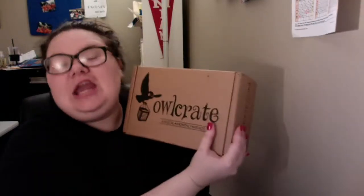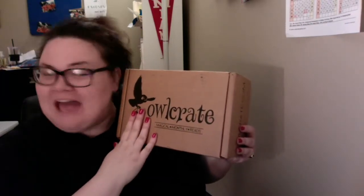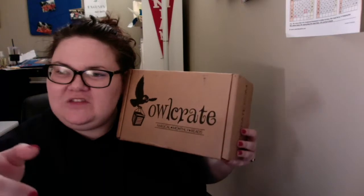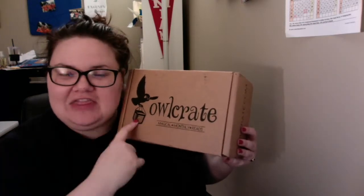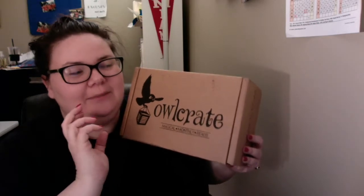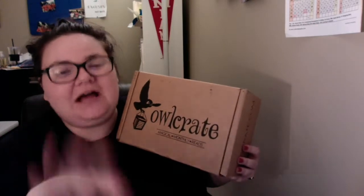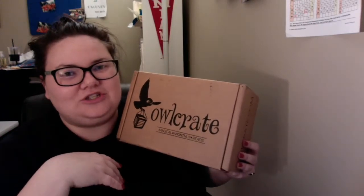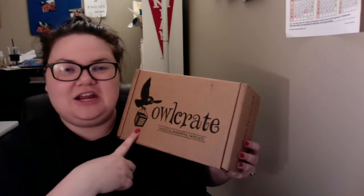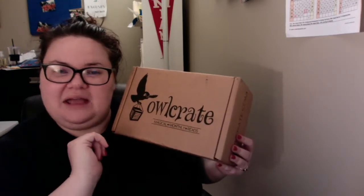Hello, my name is Rachel, and I'm here tonight with an Owlcrate unboxing video. This sweet little package was on my doorstep when I came home tonight, and even though it's going on 9 o'clock, I thought I would go ahead and record myself opening this up so I can put this video up, because I have several that I just have not edited to put up, and I just feel really bad about not having much new content up lately. So I just thought I'd go ahead and record myself and get this one up hopefully tonight or tomorrow. Let's go ahead and jump in.